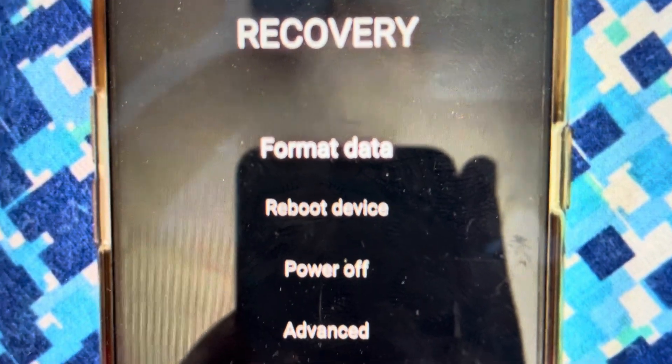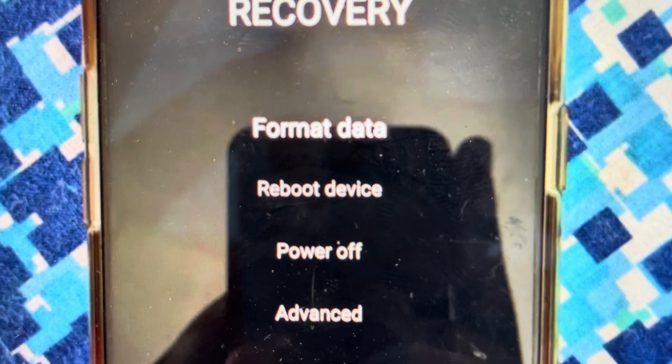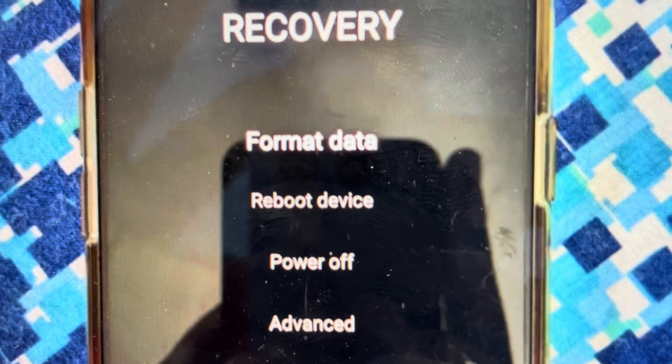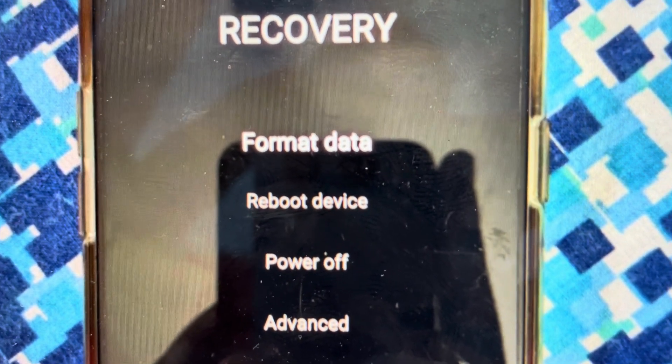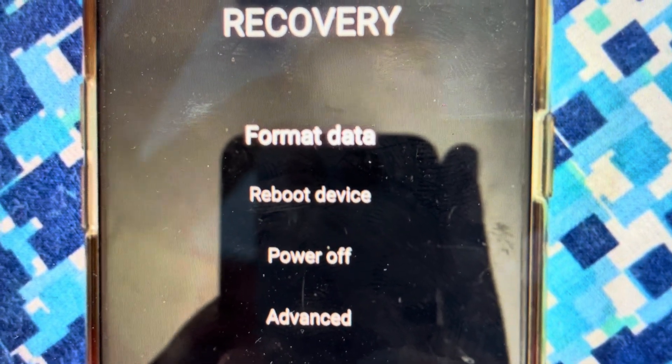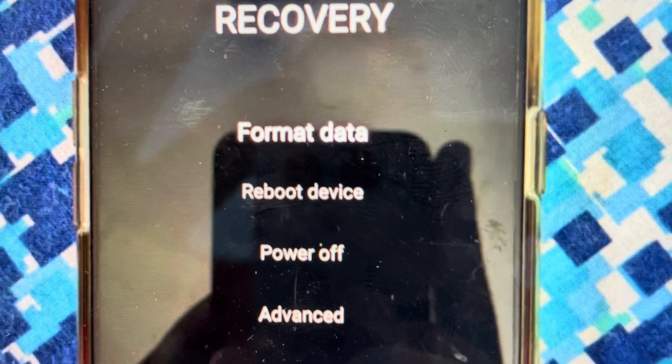Hey everybody, this is a quick video in case you have a OnePlus 10T cell phone and you need to do a hard reset on it and the screen is locked and you don't have the pin code. We can actually bypass that pin code and just go ahead and wipe it off the phone. It's going to delete everything else off the phone as well, but if you're okay with that, it's quite an easy thing to do.